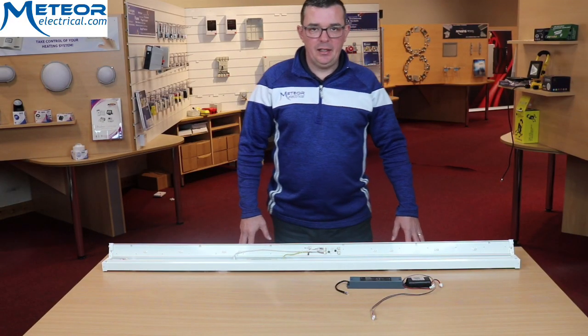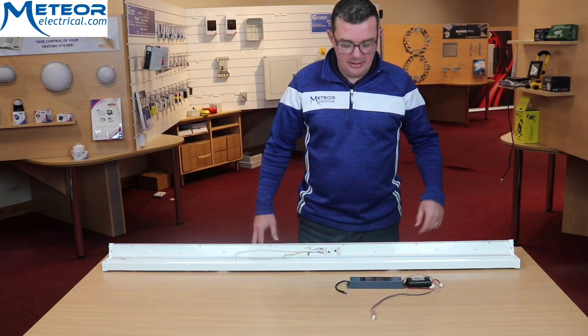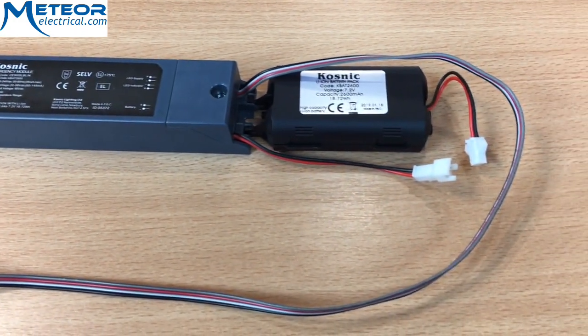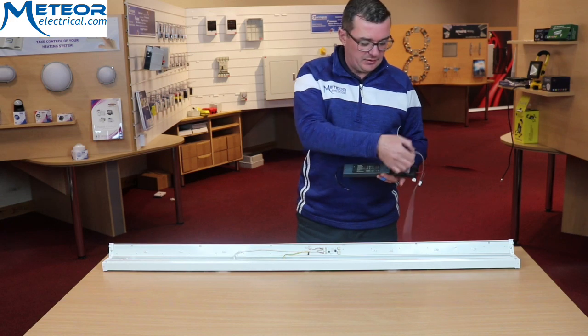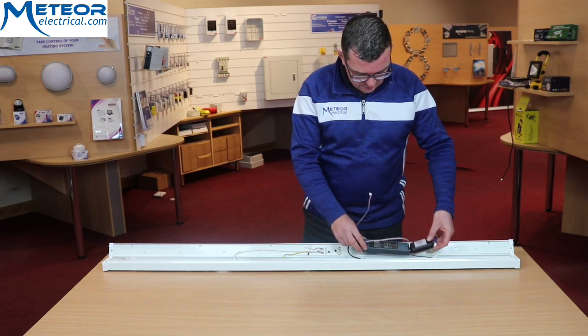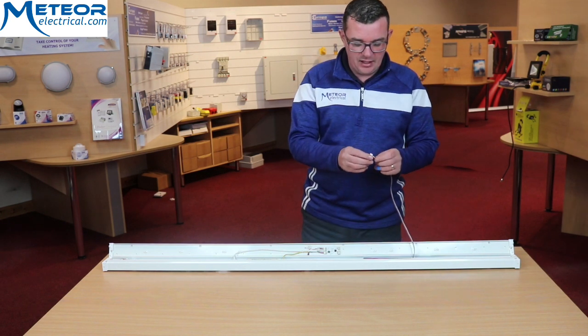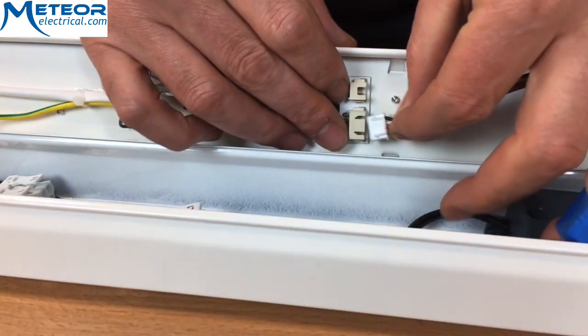With this fitting you also have the option of making it an emergency type, and this is the emergency module component that you order separately. You can easily slide the emergency module inside the fitting, with the connector here that can just easily slide into the holder base.